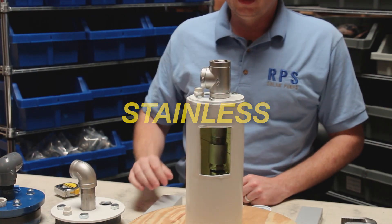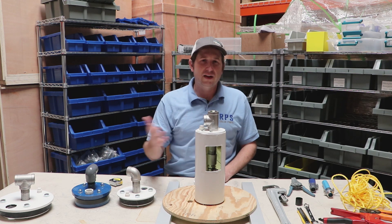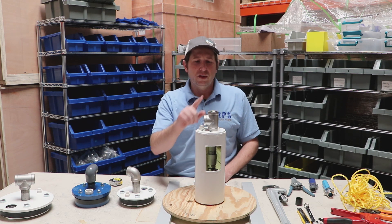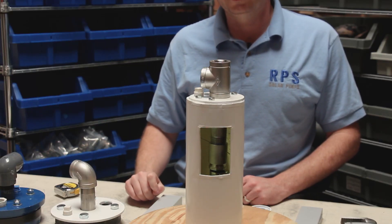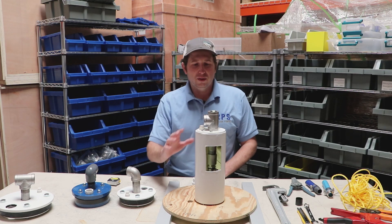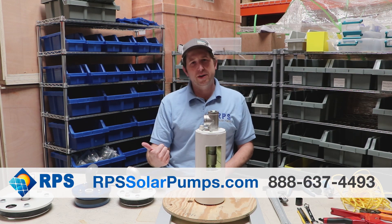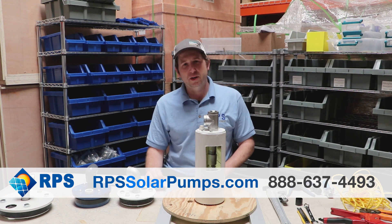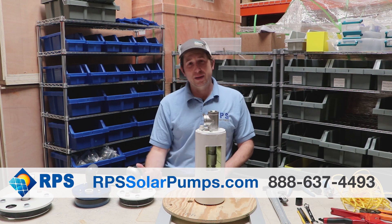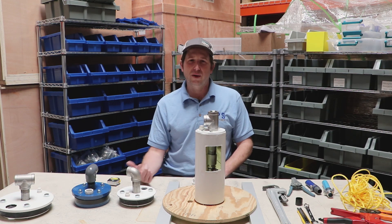That's the basics of a well seal. We like to use stainless steel hardware — you can use plastic or galvanized to save cost, but if you buy stainless it's going to last a lifetime and you won't have to worry about it rusting or corroding. This is Mike with RPS Solar Pumps. Check out our other videos on wiring and plumbing your pump. We'll also do a video on well caps and pitless adapters, and if you want a solar pump visit rpssolarpumps.com.